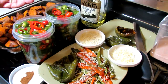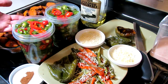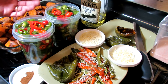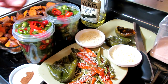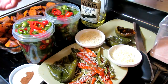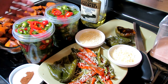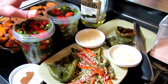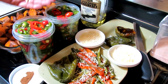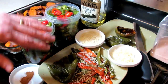Jalapenos I like to slice and pickle. A quick tip for pickling: this is 50% water, 50% white vinegar or apple cider vinegar, or a combination of both. If you put vinegar into a pot and bring it to a boil, if it's a metal pot it can get a metallic taste, so you've got to be aware of what kind of pot you're using. If you have a ceramic pot it's perfect.